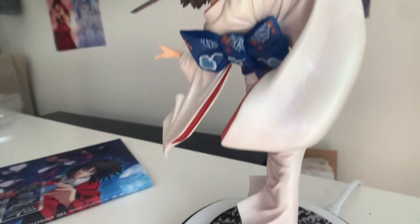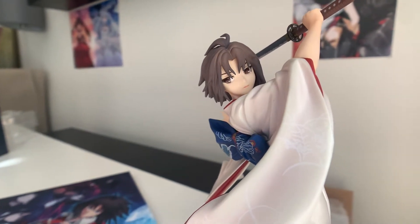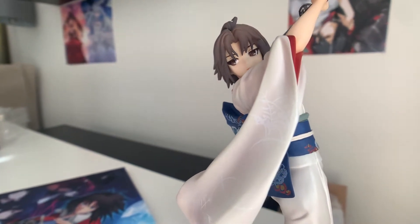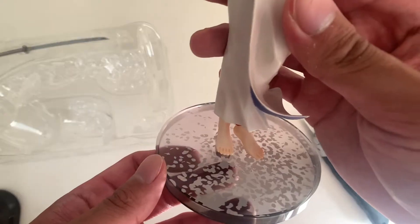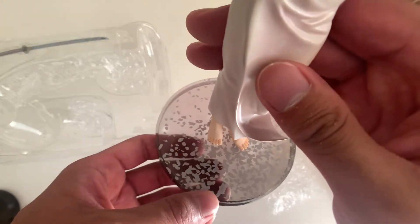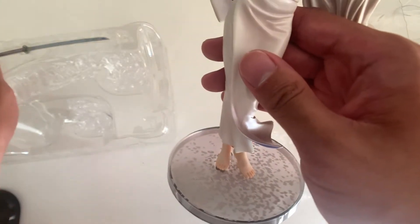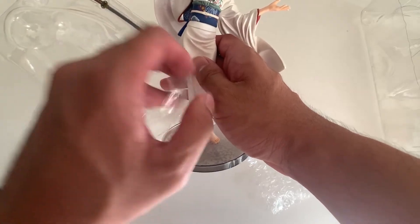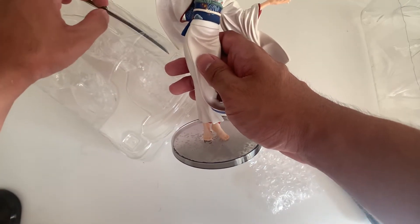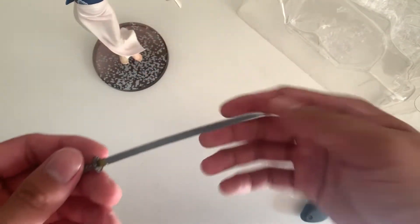You can see the very subtle floral patterns on the yukata itself. Amazing. And the base is pretty basic — it's a clear, grayish base with a floral pattern. I really, really love this figure. And here, of course, we have the katana as well.